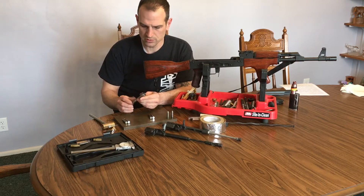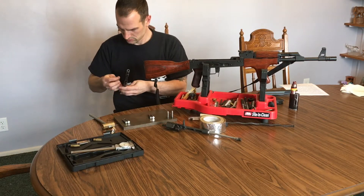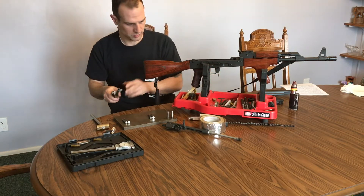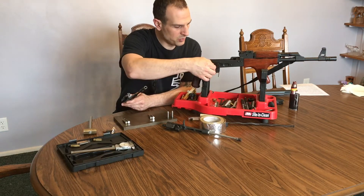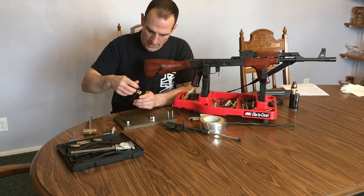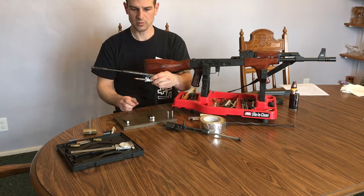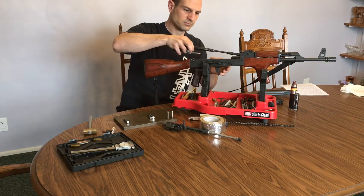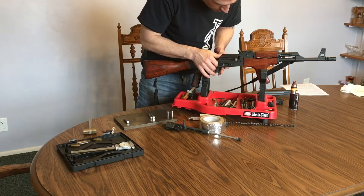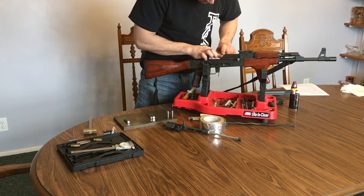Ideally, you want to remove the firing pin and the extractor claw while doing this, but mine isn't cooperating right now and I didn't bring my longer punch. So we're going to do it without, but I did put the safety on so the hammer is not going to release. We're going to start by putting our go gauge in — we've got our minimum go — and then close the bolt and see if it closes. We can see there that it's closed, completely forward. Good.